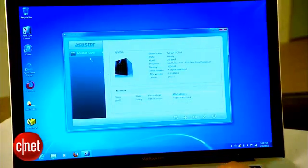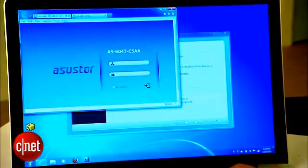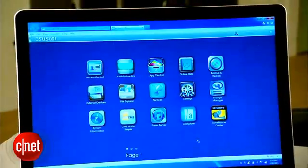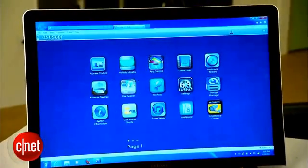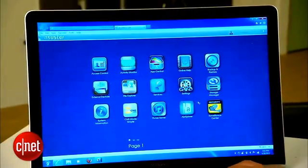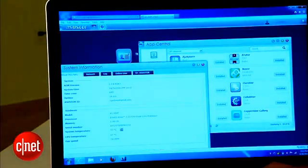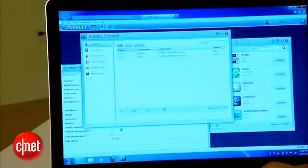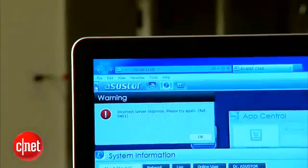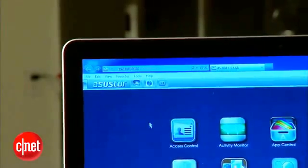The web interface is what you use to manage a NAS server. To launch it, you either use the Asus Store Control Center software, or you can just point your browser to its IP address. Once logged in, you'll be greeted with something very familiar — icons that look just like those on an iPad, and they work very much the same. You can run multiple apps at the same time and minimize them into small buttons on the Task Bar up here. On one end of the Task Bar, there's a button — clicking on it will minimize all open windows, very similarly to the Show Desktop button on a Windows computer.